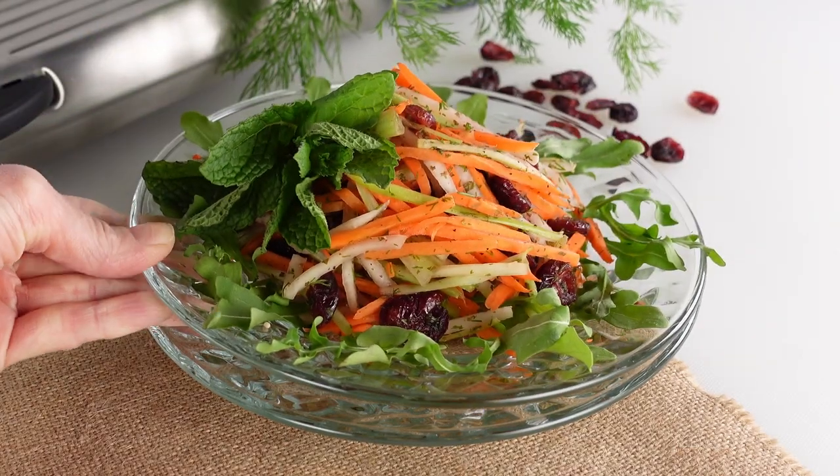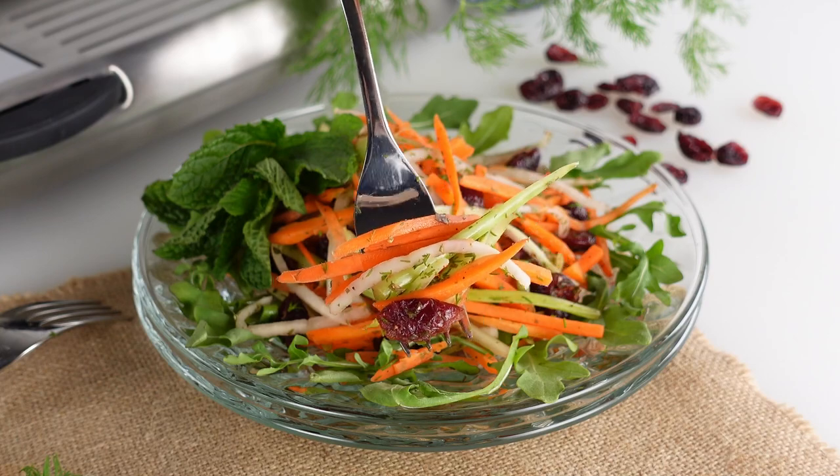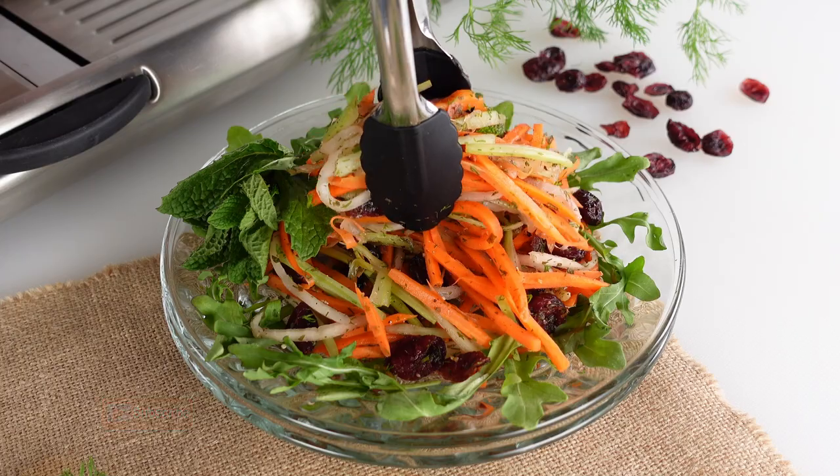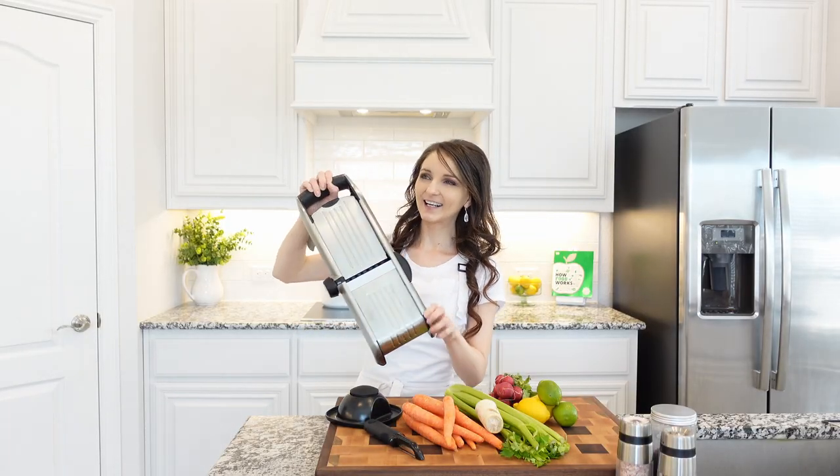This crunchy carrot salad recipe is simple and refreshing, tossed in a herbal lemony dressing. It's bright, light, and so flavorful — a perfect side dish for any lunch or dinner. For this recipe, it's best to use a mandoline because it gives you a perfect julienne cut every single time.